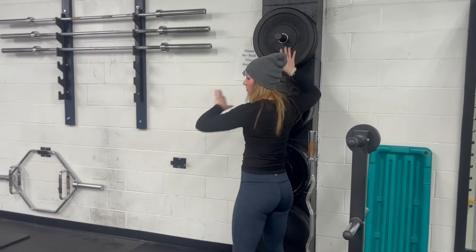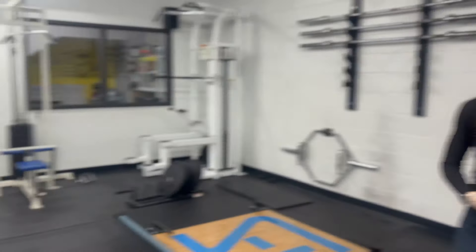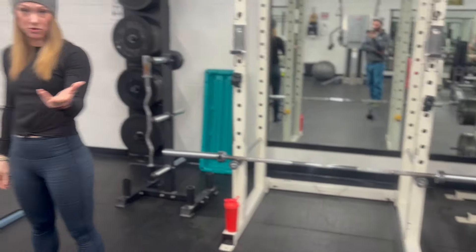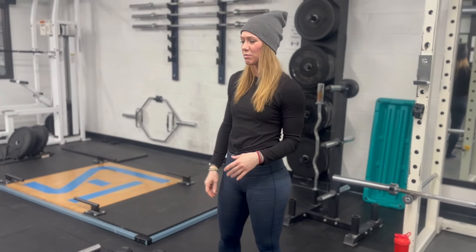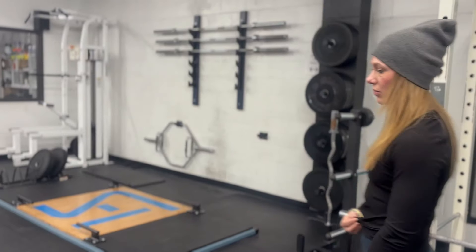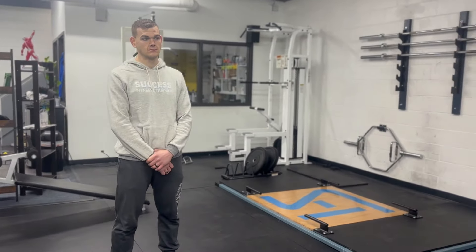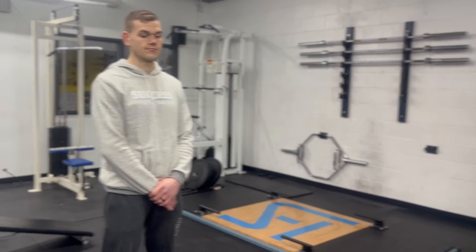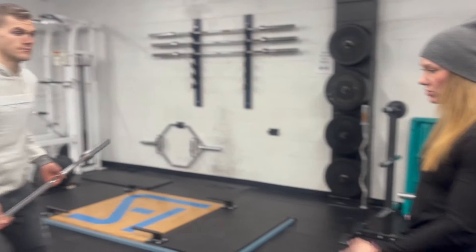So we have bumper plates, we have our metal plates, you're going to connect them using clamps. We have our standard straight Olympic bar, which is normally going to be 45 pounds. If you're ever working out and you're not sure how much the bar is, you can usually ask someone in the gym or go ahead and weigh it if there's a scale present. Hunter's going to talk more about some of our specialty bars — things you might run into at a gym, or when you're working through a program that might recommend different types of bars.